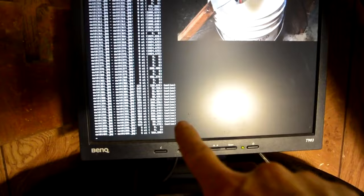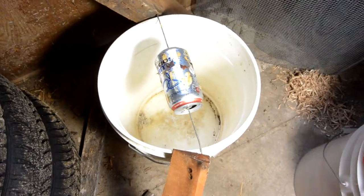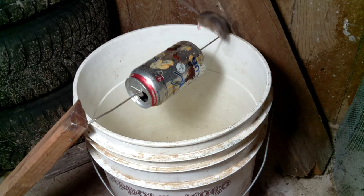I took the water out of this one, just because I don't want to show mice getting killed on YouTube. The idea with this kind of trap is that the mouse eventually gets on the can to get at the bait, and the can rotates, and the mouse falls in the bucket and drowns.